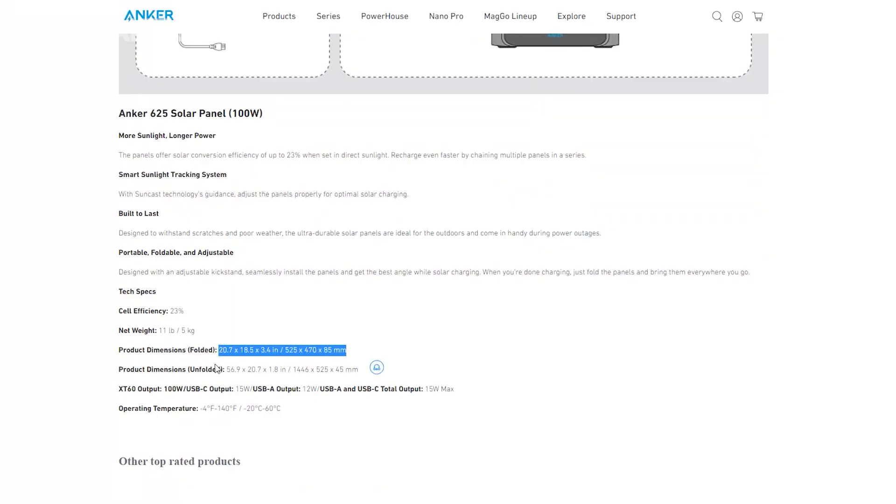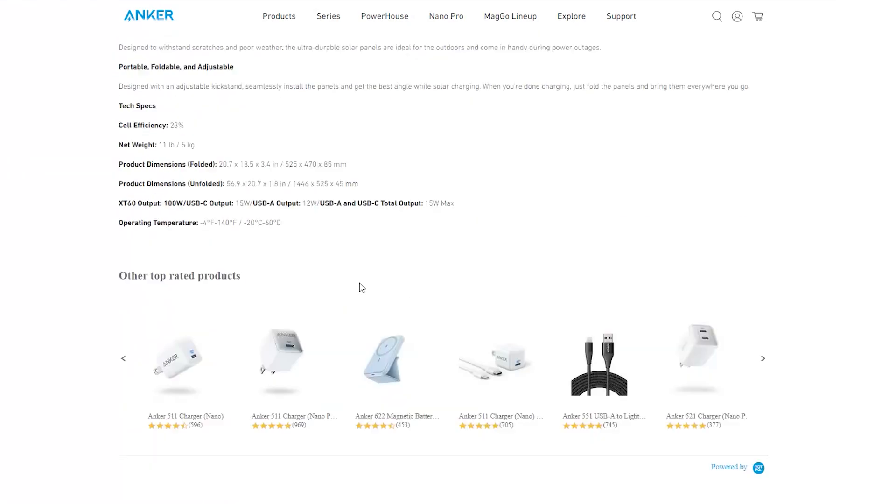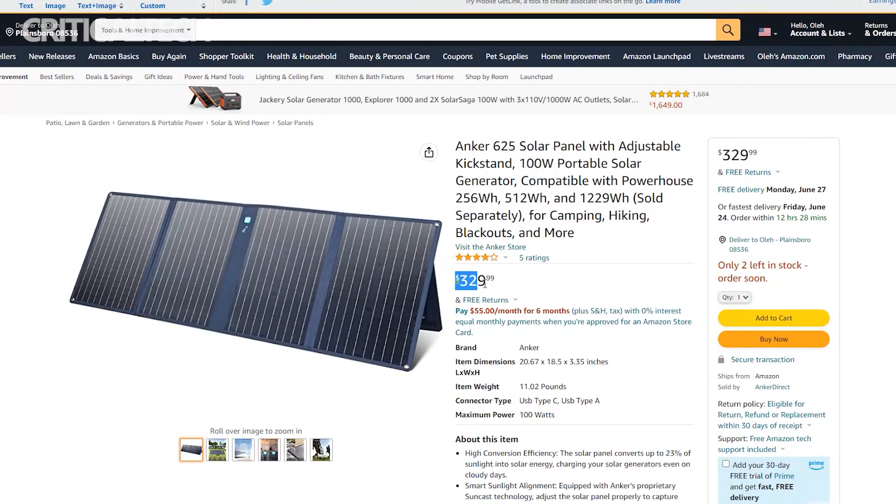The package includes a solar charging cable and an XT60 to DC7909 connector. The Anker 625 solar panel has dimensions of 20.7 x 18.5 x 3.4 inches when folded, and it costs $329 on Amazon.